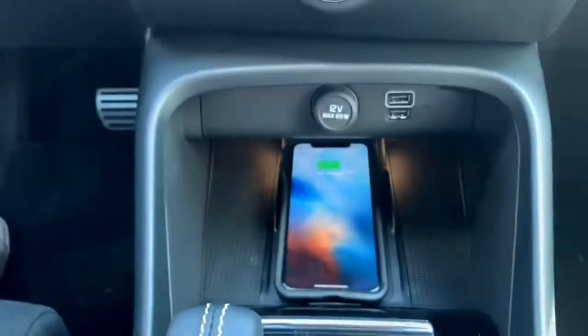It's that easy. Let me show you exactly how to use it. You just place your phone and it immediately starts charging.